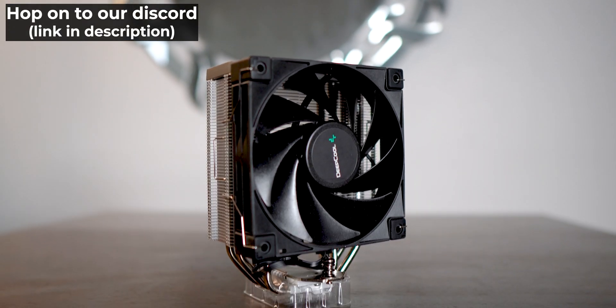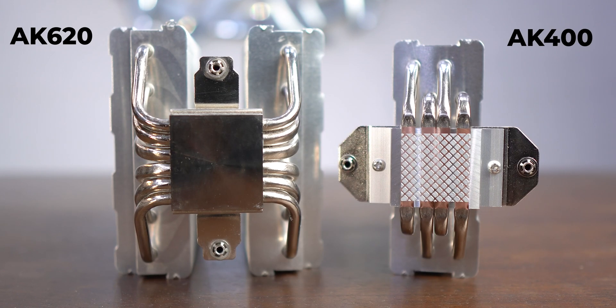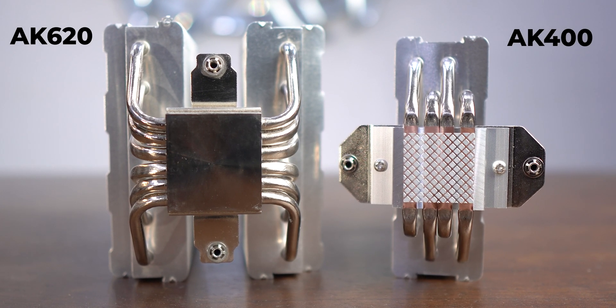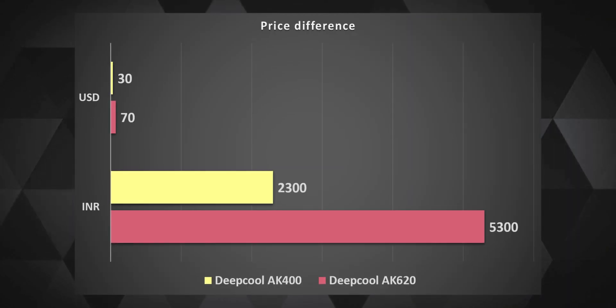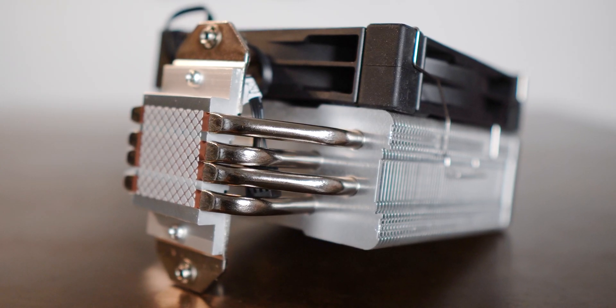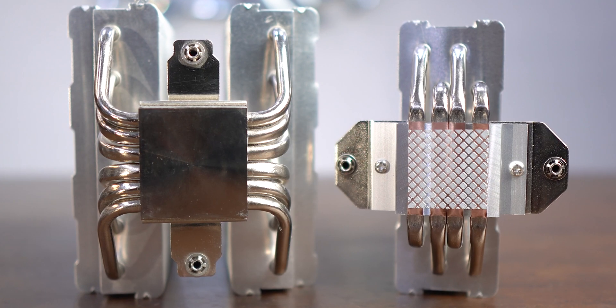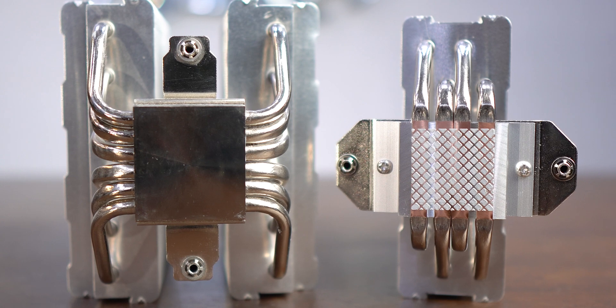The AK-400 is a single tower air cooler by Deepcool, and it does look like half of what the AK-620 looks like, quite literally. And this does replicate in the price too, as the AK-400 costs half of the AK-620. There are a few changes though, as there are four direct touch heat pipes on the AK-400, compared to six heat pipes on the AK-620.